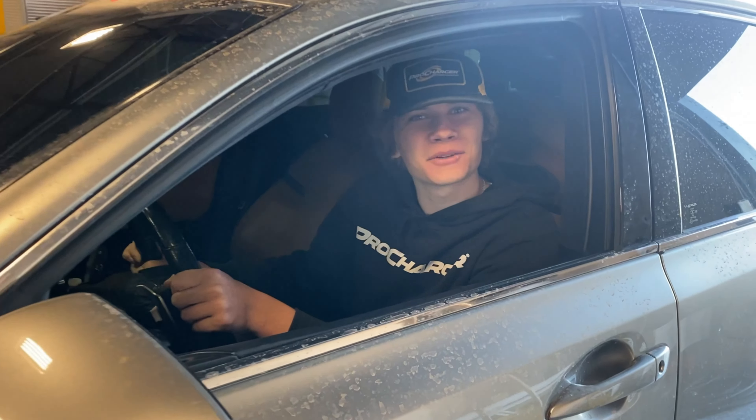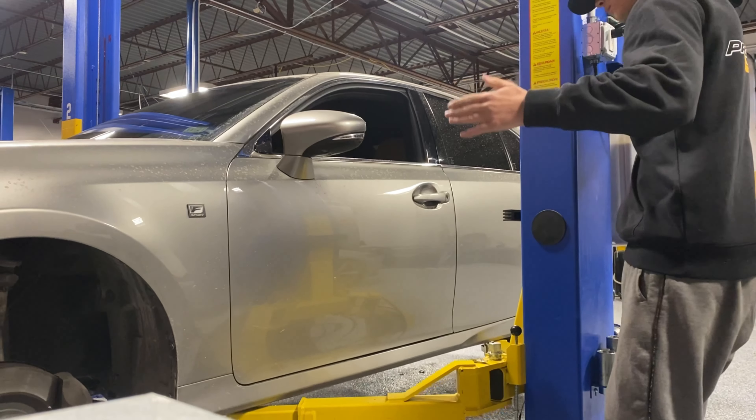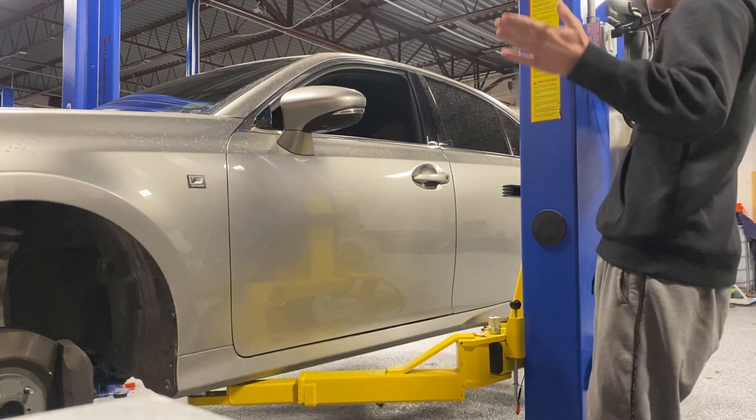Will filing down your brake pads get rid of the squeal? Let's find out. Before we commence with this experiment, I'm curious what the other guys think.